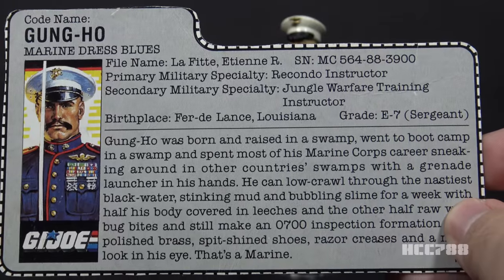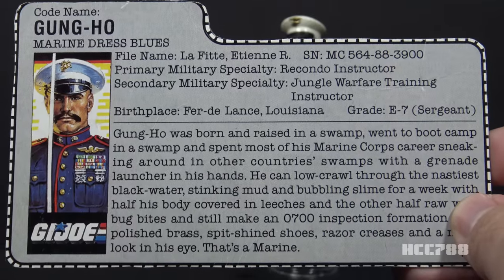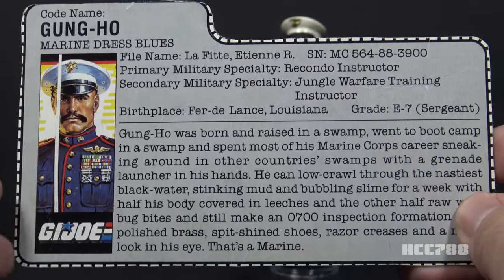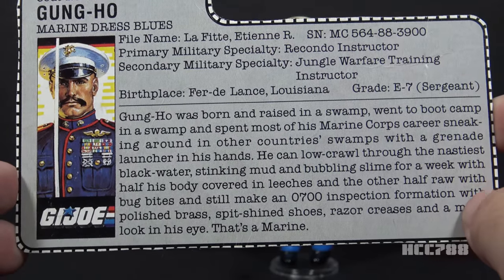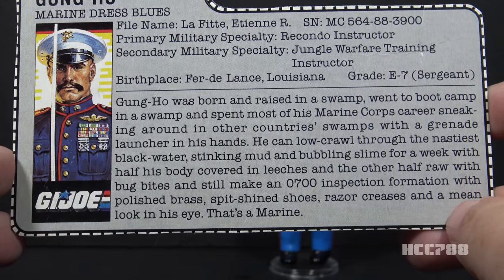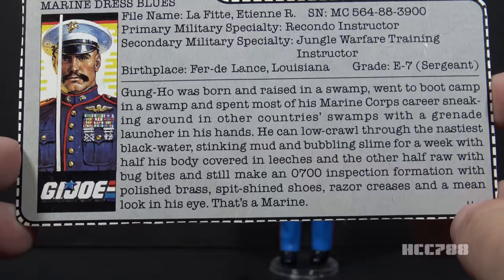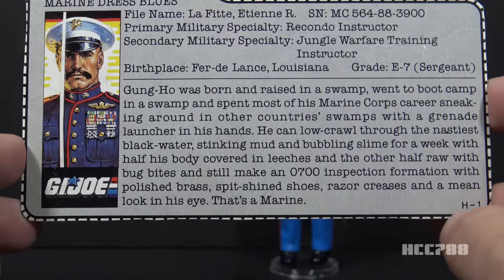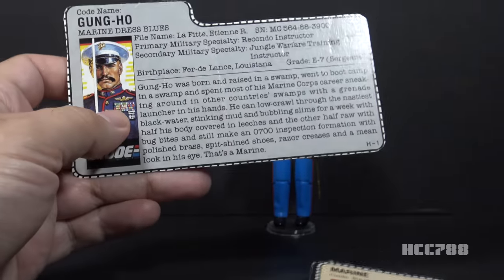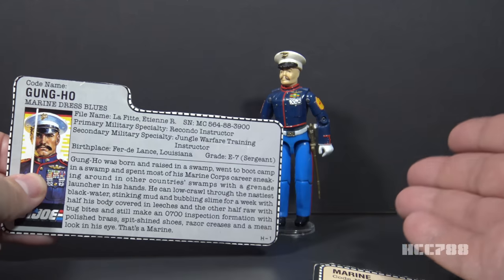The file card reads: Gung Ho was born and raised in a swamp, went to boot camp in a swamp, and spent most of his Marine Corps career sneaking around in other countries' swamps with a grenade launcher in his hands. He can low-crawl through the nastiest black water, stinking mud, and bubbling slime for a week, with half his body covered in leeches and the other half raw with bug bites, and still make an 0700 inspection formation with polished brass, spit-shine shoes, razor creases, and a mean look in his eye. That's a Marine. This file card alludes to the same background as the Version 1 file card, and it's fitting that it mentions the inspection with the formal uniform, because he sure isn't doing any of the other stuff in that uniform.